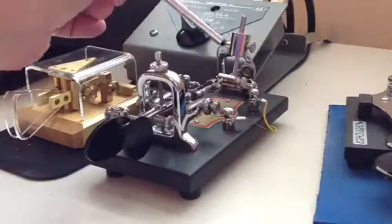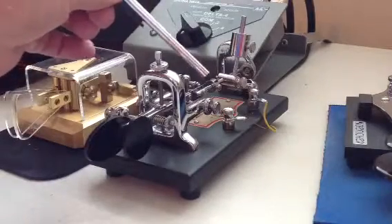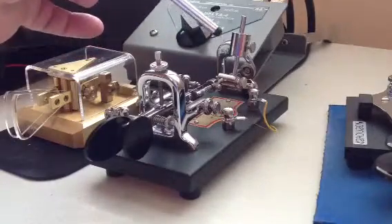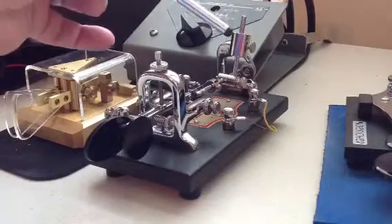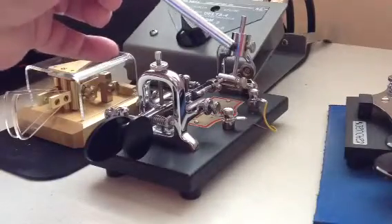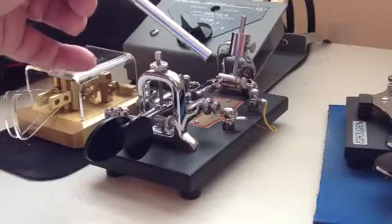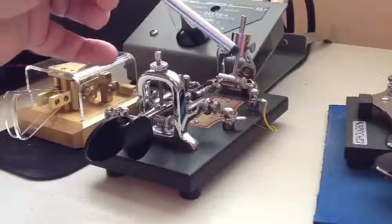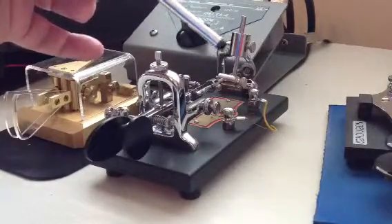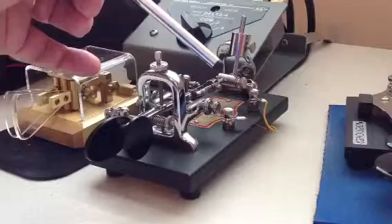This device is the speed control device mounted on the pendulum of the VibroPlex original model bug. One can adjust the position of this weight up or down to increase or decrease speed, as well as rotate the weight forward or to the rear. Moving the weight to the rear increases the speed of the bug, while rotating it forward decreases the speed. Presently, it is set at about 17 words per minute.